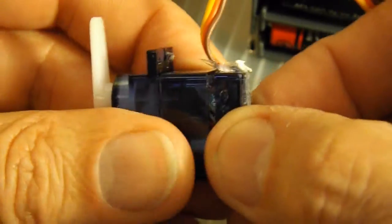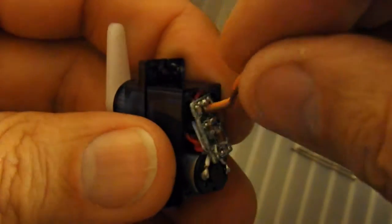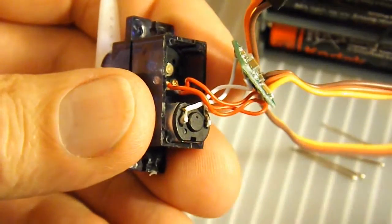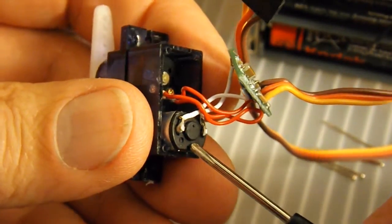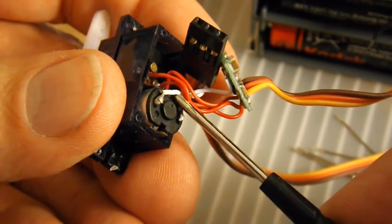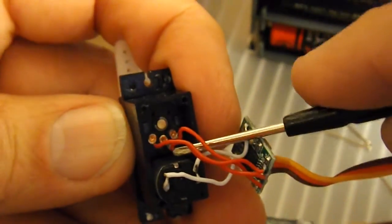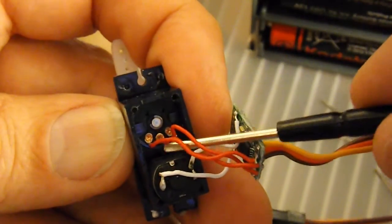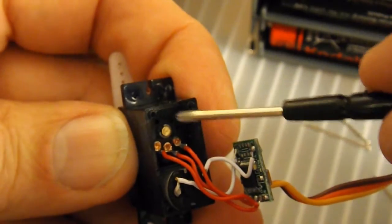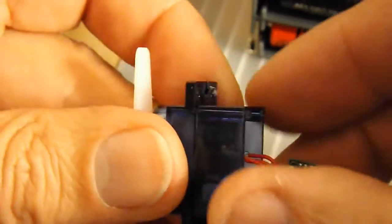The bottom end has got the circuit board in it, which we want to take out. So that's the electric motor just there, and we need to make connections to those two terminals. In there is a part that we won't need at all for my purposes — that's the bit that actually detects how much of a rotation the lever arm has made, and that's not going to be important to us at all.